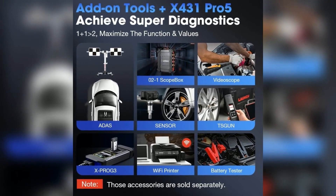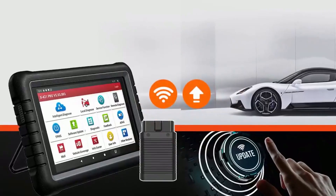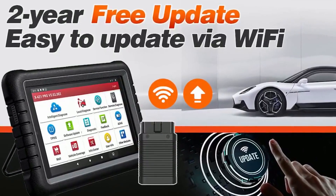Additional features and accessories. Optional accessories: discuss available accessories such as additional cables, adapters, and software modules. Online support and resources: mention the availability of online support forums, tutorials, and updates from Launch.